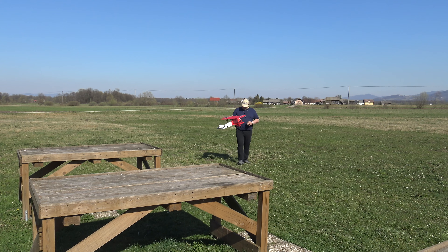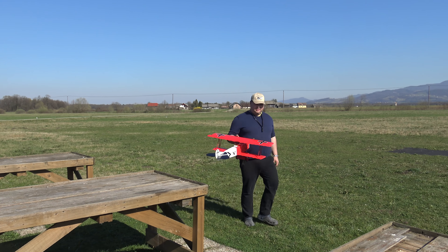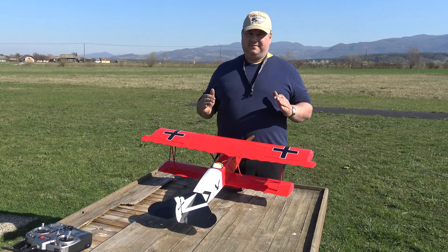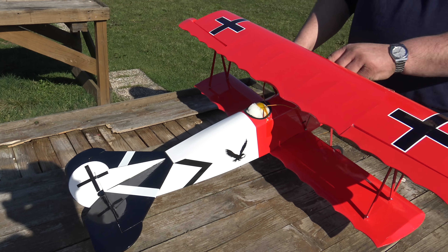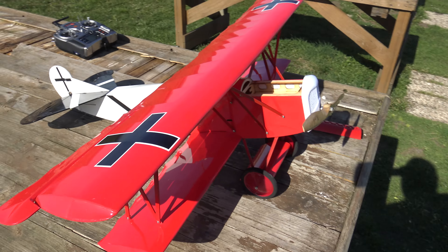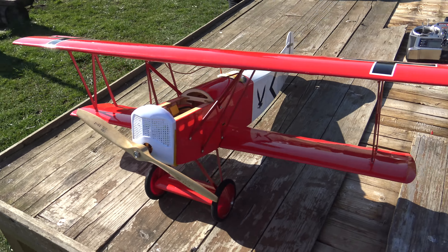It looks pretty sexy. It flies really well, but as I said, this is for calm days. I can feel the wind is really picking up. We were also here around noon when it was really calm, but now the wind has increased. Let me check - I was flying for about three minutes.